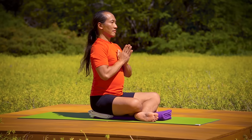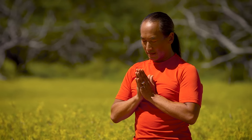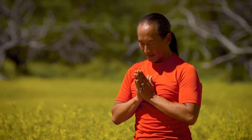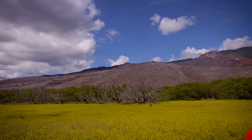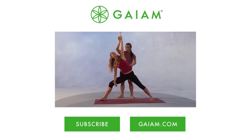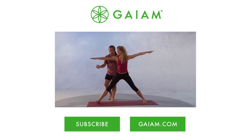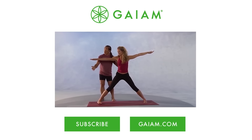Bring your hands to prayer. Bow your head. Namaste. Inhale, come up. Turn the feet parallel. Turn the right foot in 15 degrees, left foot out 90 degrees. Check your stride, arms out to the side.